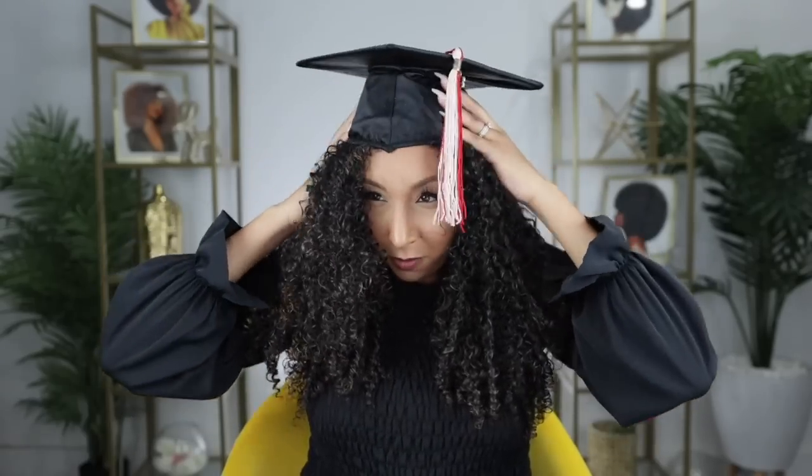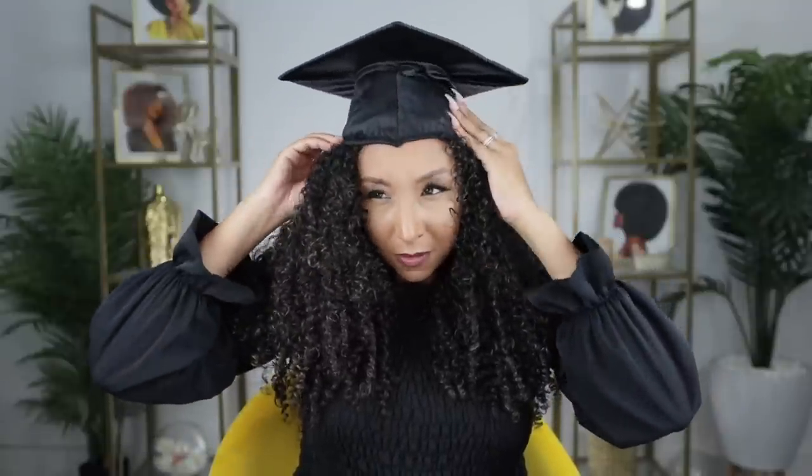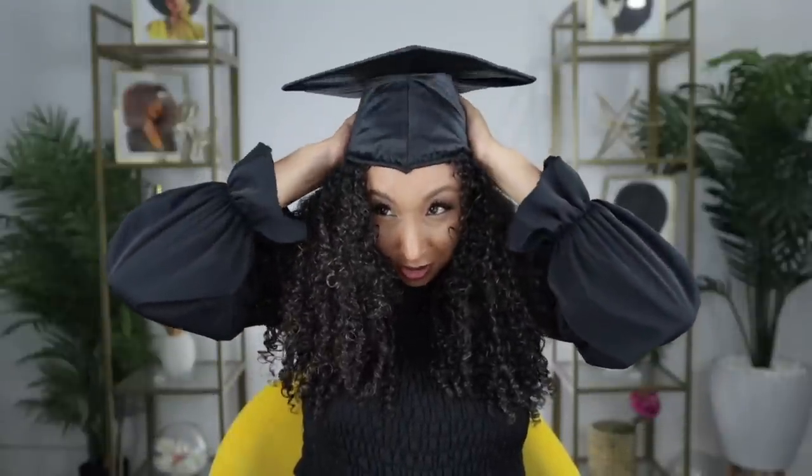Like many things in life, grad caps weren't really created with big, curly, ethnic, natural hair in mind. It's either just not gonna fit, or it'll give you really weird hat hair. I guess it works as a symbol of education and smartness — it's a pretty stupid hat.